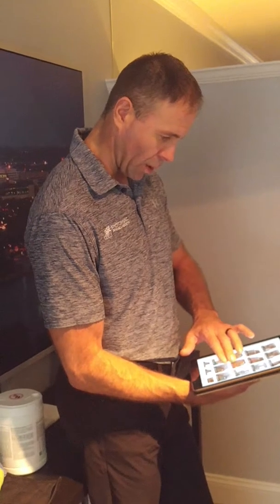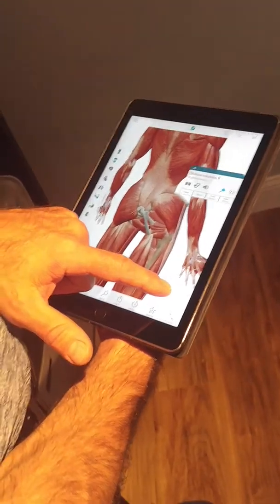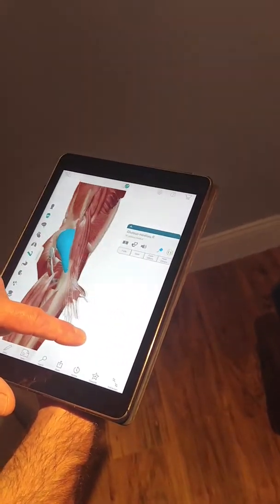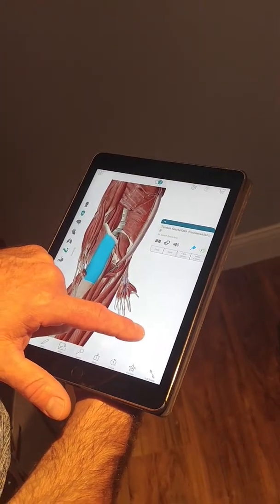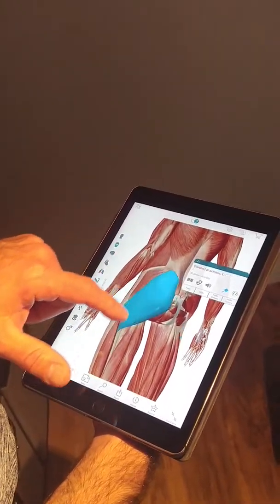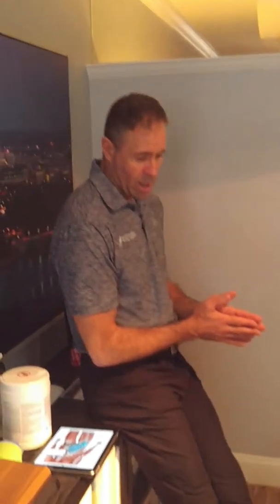Looking at the outside of the hip, you can see all of these muscles through here and in the front — those tissues need to slide. If we look at the glute muscle and fade it, you can see how it overlaps everything. Right now we don't have a lot of sliding going on through there. So essentially we've got joint issues, soft tissue fascial issues, and maybe some nerve irritation along the way.